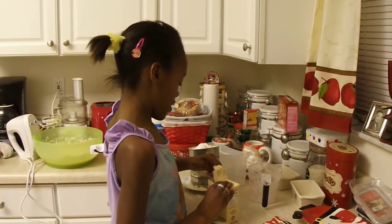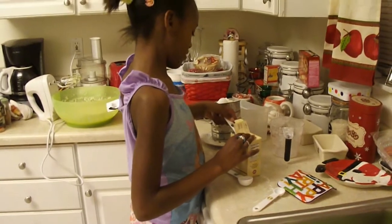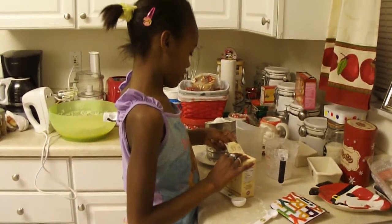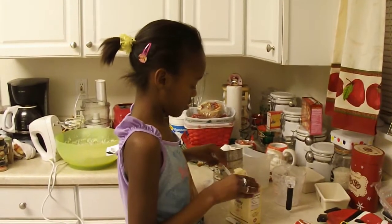A teaspoon and a half of baking soda. Level. A teaspoon and a half of baking soda — there's your half. Alright, now add your teaspoon.